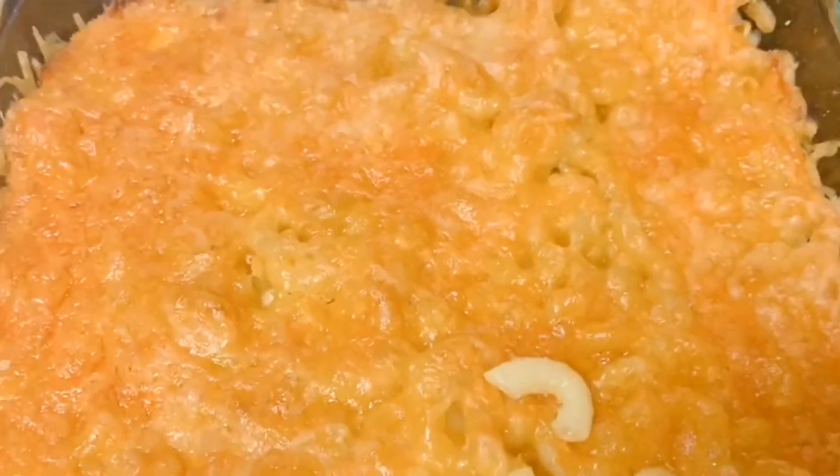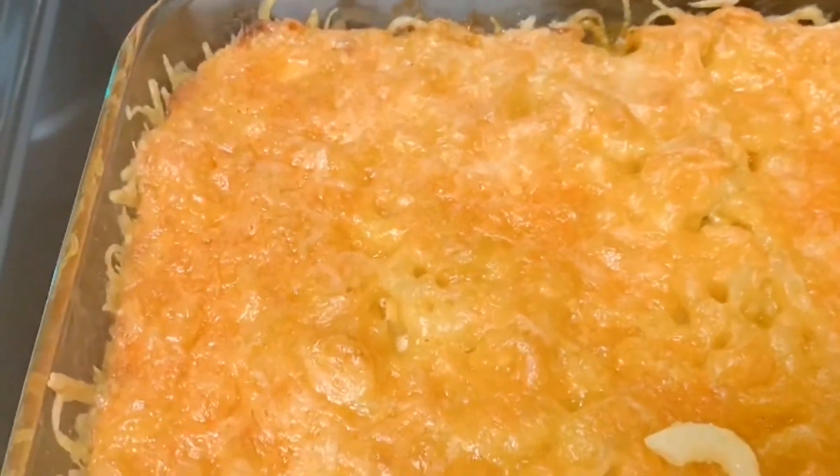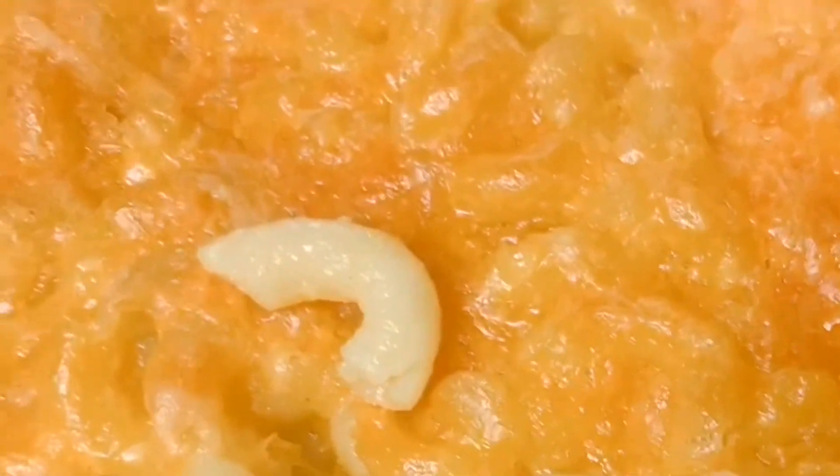If you enjoyed this easy and simple macaroni and cheese, go ahead and give me a thumbs up. Don't forget to smash that like button — until next time, guys, bye!